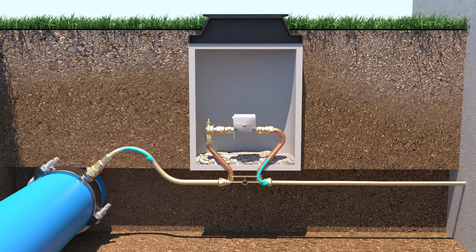Mueller Systems offers the SSM ultrasonic meter in three-quarter inch through two-inch sizes. The ultrasonic meter provides a solid-state solution with no moving parts and an onboard processor that determines flow rate and volume. A 20-year warranty ensures your investment in this established technology.